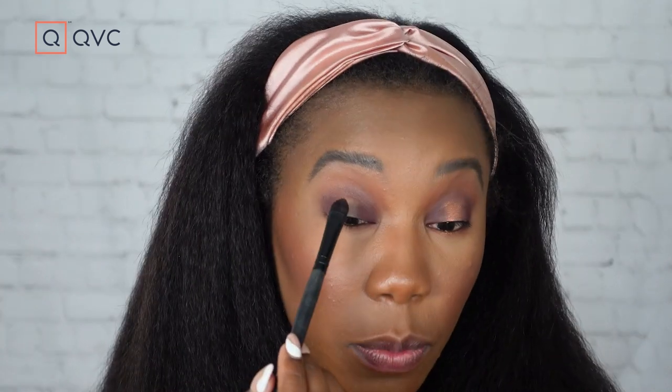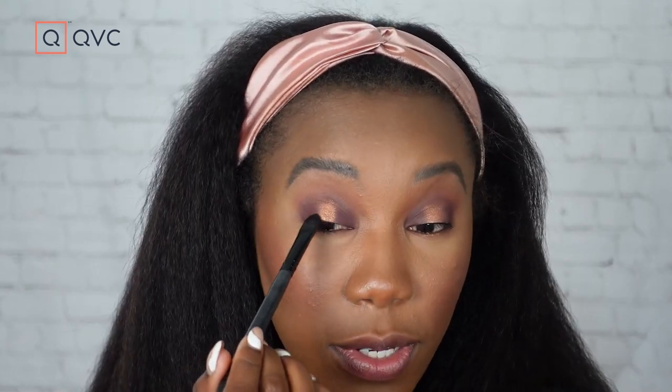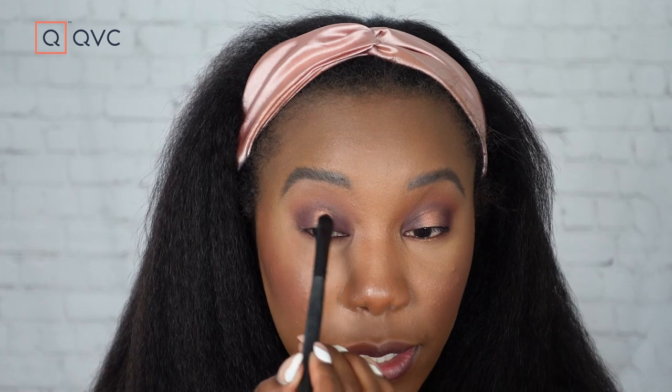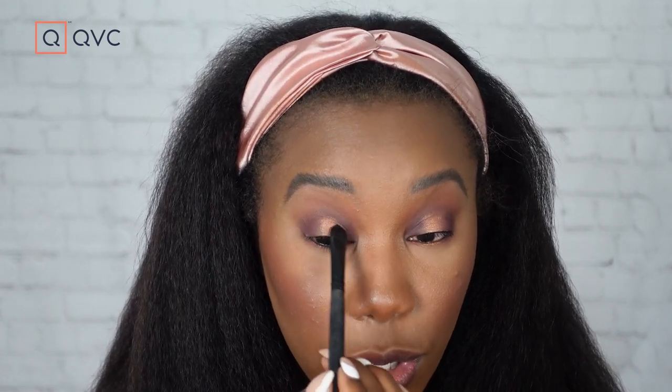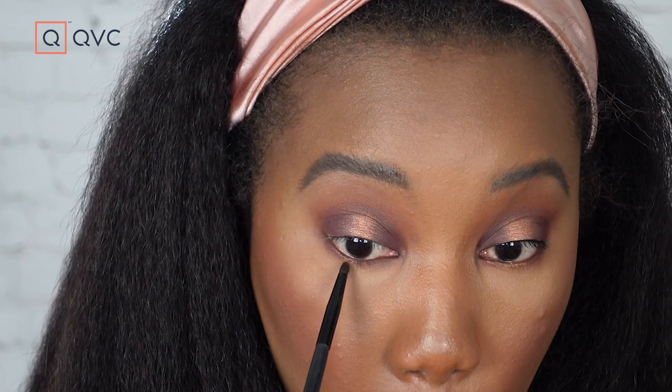Now it's time to add our spotlight effect — we're gonna do that with the shade Golden Sugar. I'm using a flat eyeshadow brush and really focusing on building up the color in that center part of the lid. This color is so pretty; I love the way coppery tones look with berry and purple tones. Once you've got nice color on there, clean off your brush and wiggle the color out into the purple just where the two meet, so there's no harsh line. Then take a little pointed brush and add that copper color to the bottom lash line in the center.